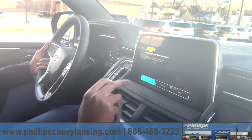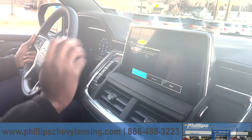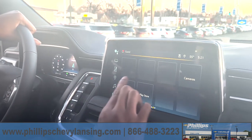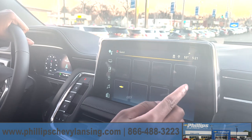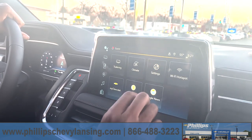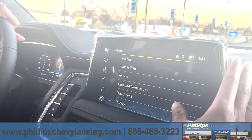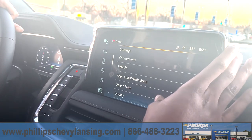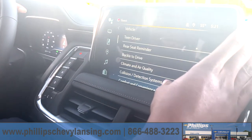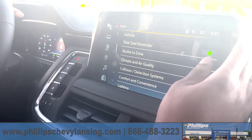This is really inconvenient for when you're in a parking lot or just moving the car from one spot to another. So you go into your settings, go down, go to vehicle, and the option for it is here.